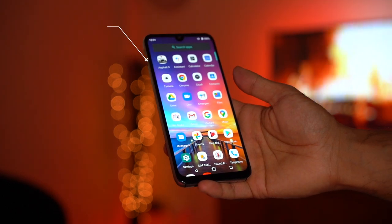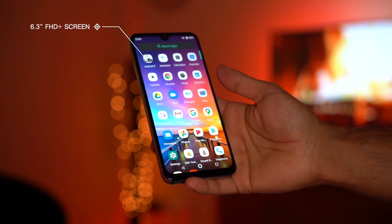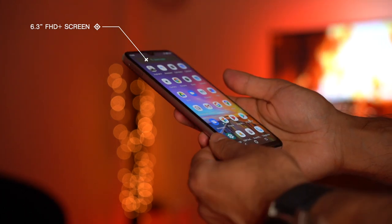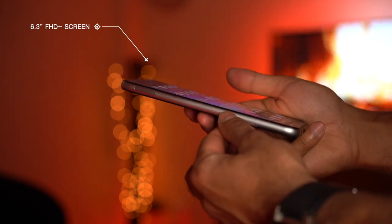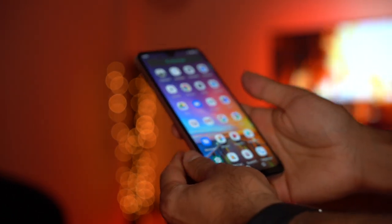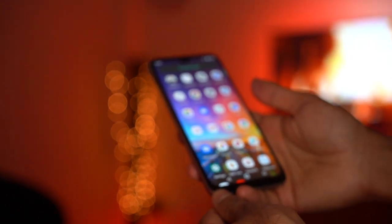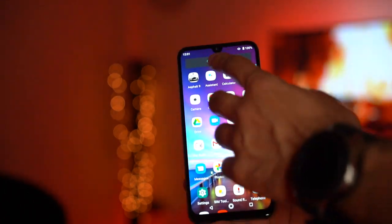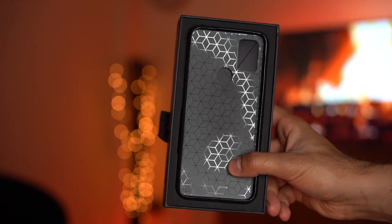Let's take a look at the phone. This is a 6.3-inch full HD display with a tiny bit of smooth curved glass edges — it slightly blends around the edges, which is a very nice touch. It has an 82% screen-to-body ratio and it does come with that teardrop notch at the top.